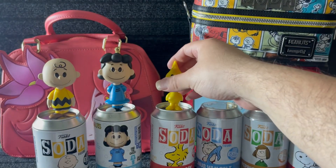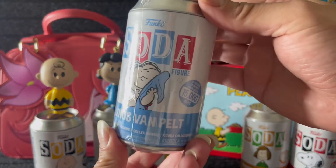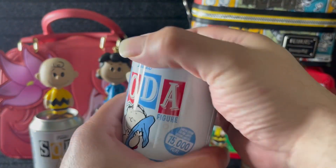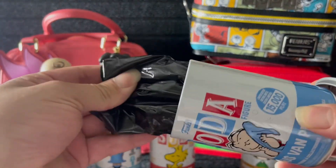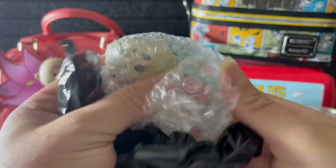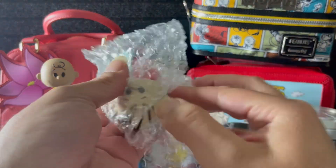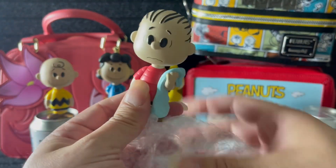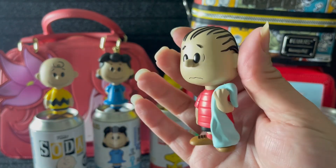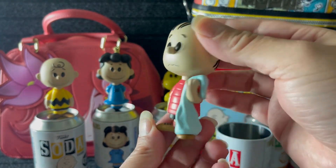All right, I don't know if he'll stand on here — okay, good. Next we've got Linus with his little blankie. Looks like we have the common. Look at his little blankie, isn't that cute? All right, there's Linus.